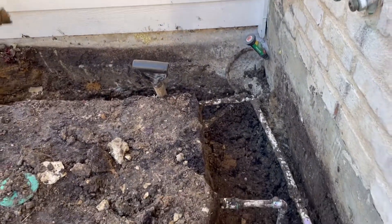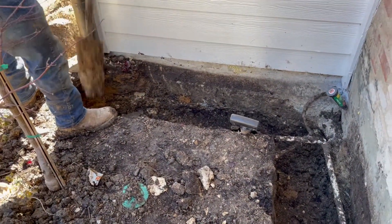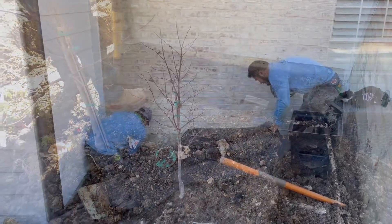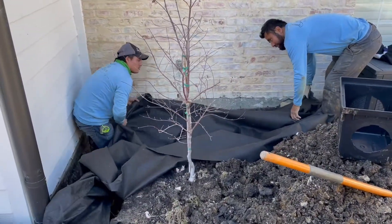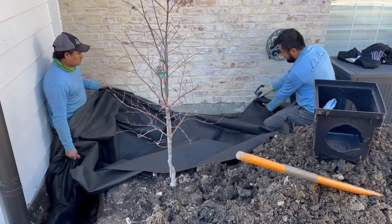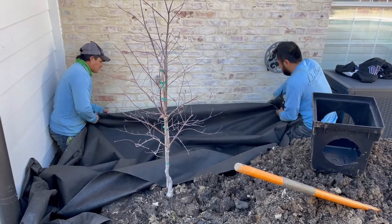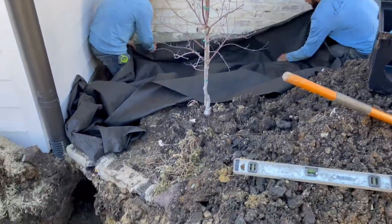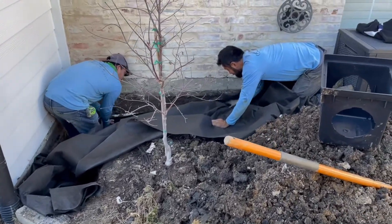We'll put in our filter fabric, gravel, and perforated pipe to keep that moisture from going up underneath the house. Just getting our geotextile non-woven fabric in place. Working in this corner is a little challenging but takes a little ingenuity and a little patience. Then comes the gravel.